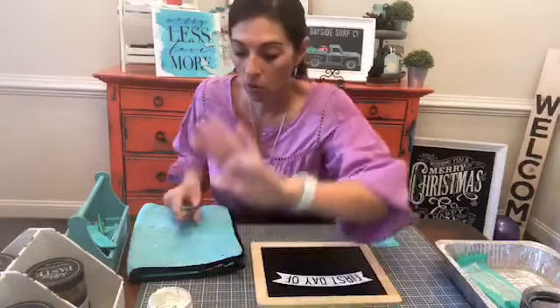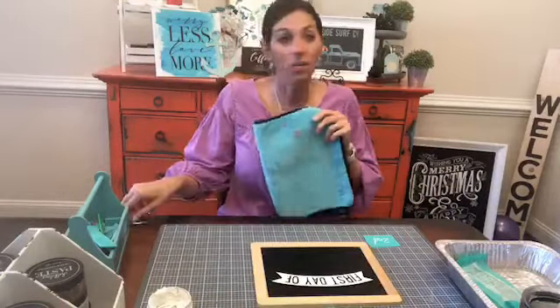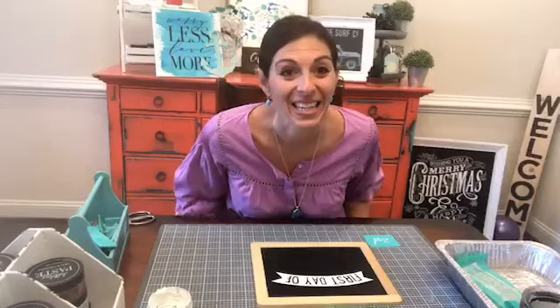White chalk paste on a black chalkboard is so classic and it looks great.